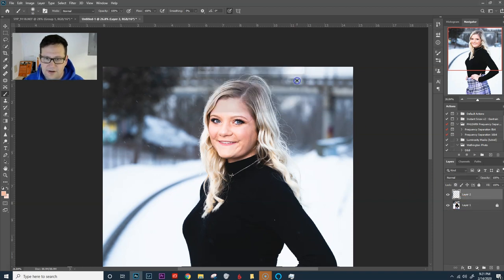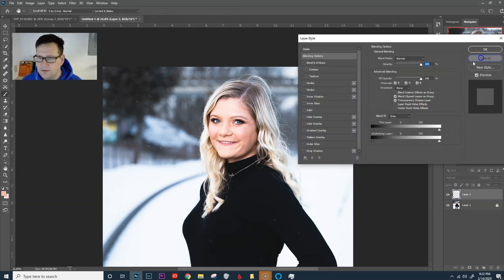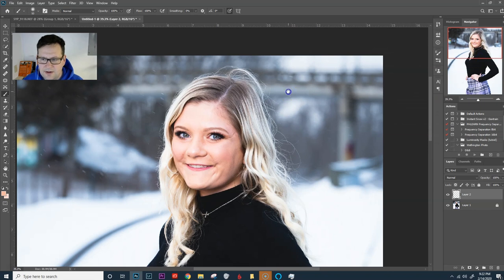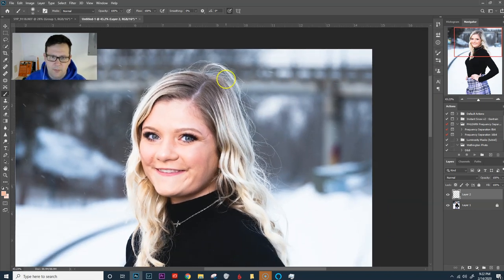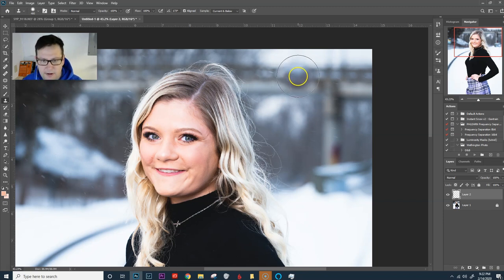First thing is we're going to take it in different sections. I'm going to do it mainly with the clone stamp tool. I'm going to work on the right side of the photo first, then the left side. I've got a new layer. We're going to zoom in and try to bring this background over as far as we can using the clone stamp tool. Hit S to bring it up.